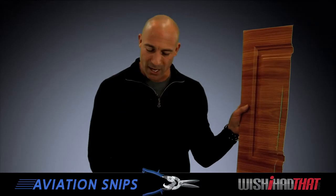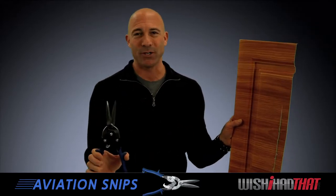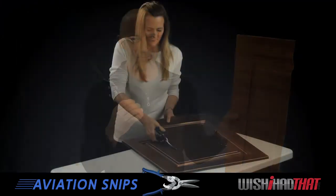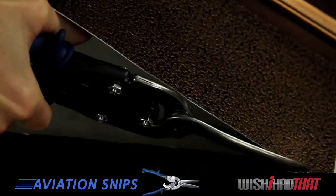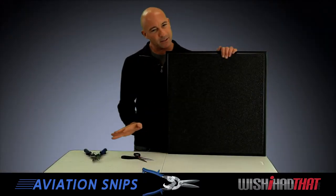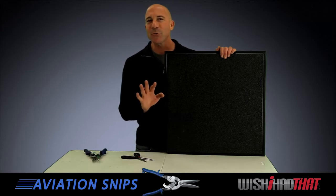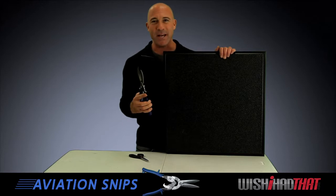Scissors will certainly do the job when installing our vinyl tiles, but we have an easier solution: our aviation snips. They're a fantastic tool, incredibly well suited for cutting tiles with ease and precision. This is one of our Pro Series tiles — it's a little bit thicker tile — and we're going to do a cutting comparison using regular old scissors and our aviation snips.